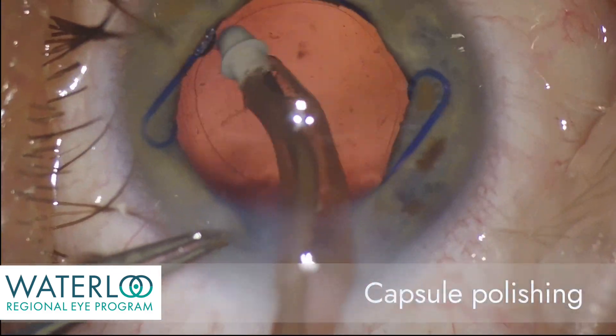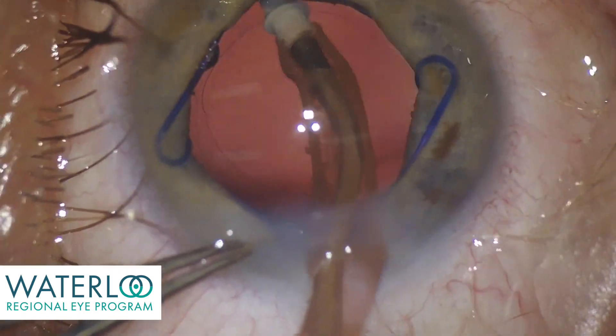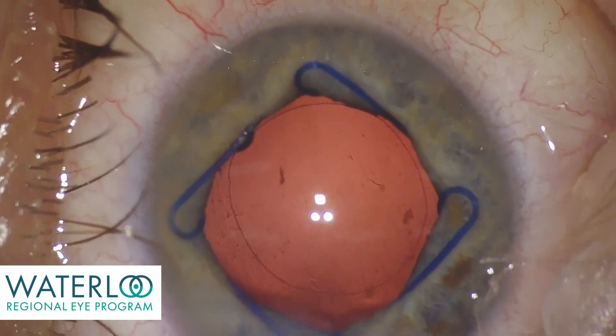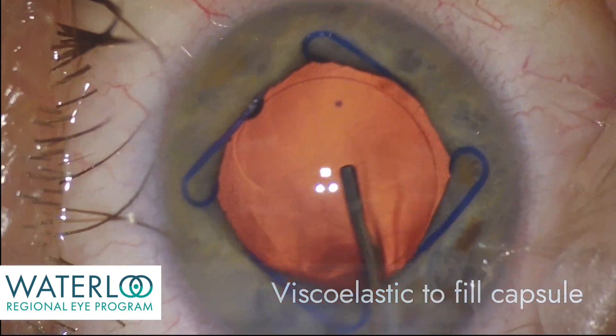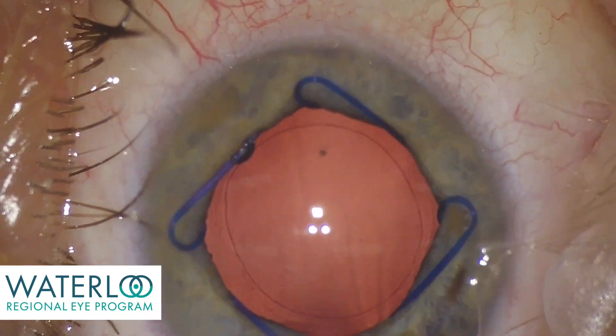The silicone tip of the handpiece can now be used to polish the capsule. The capsule is then filled with viscoelastic, the gel-like material that maintains eye pressure.